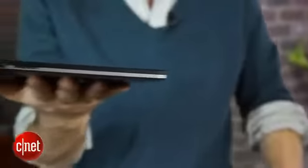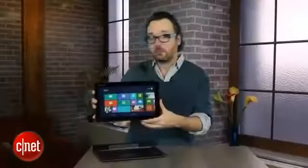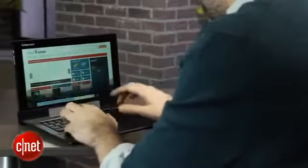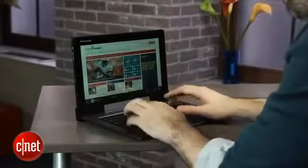For an Atom tablet it's perfectly fine, and you can use it like this. This is where the CPU, battery, and memory are. When you're ready, you can just plug it into the keyboard base and then you've got something that looks a lot more like a laptop. The big advantage of plugging it in, besides the extra battery life and the keyboard, is the base.